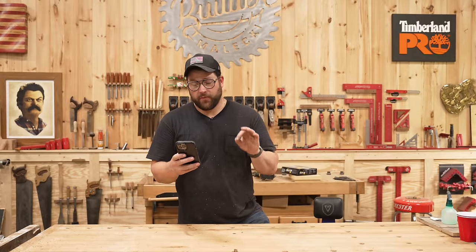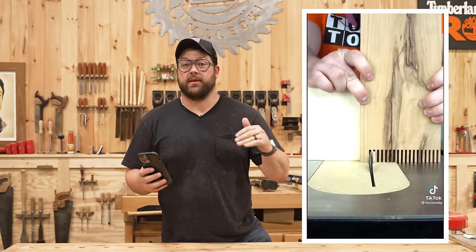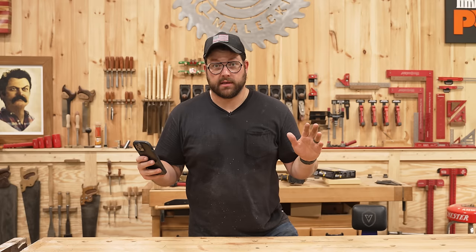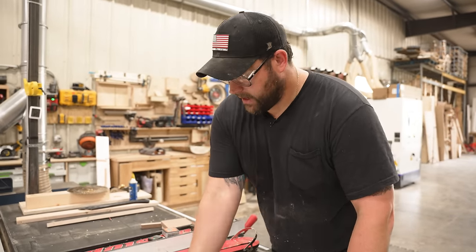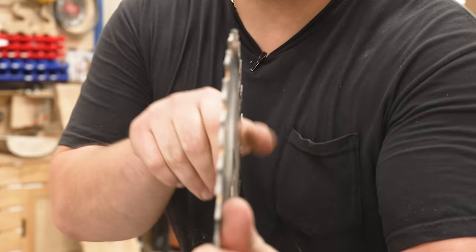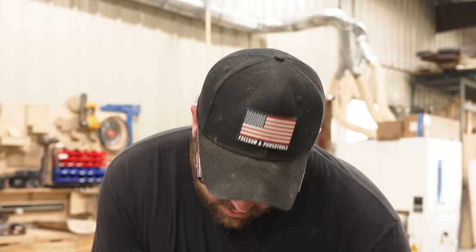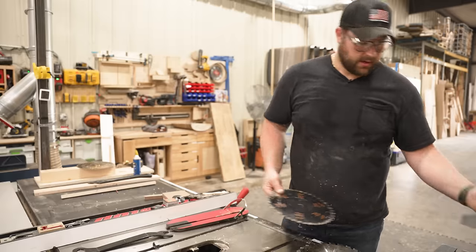Up next we've got 24.5 million views, and this is a finger joint — a really fun beginner joint that anyone can do. You need only a couple things: a table saw and you're good to go. This finger joint technique is relatively simple. You want to make sure you're using a ripping blade that has a flat bottom, and you can get away with just using your good old-fashioned miter gauge that comes with your table saw.